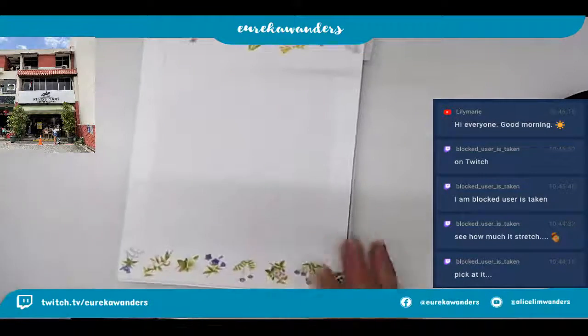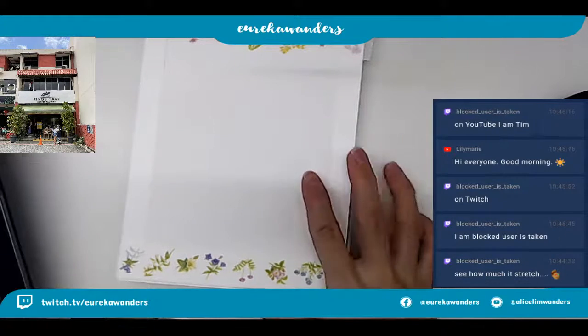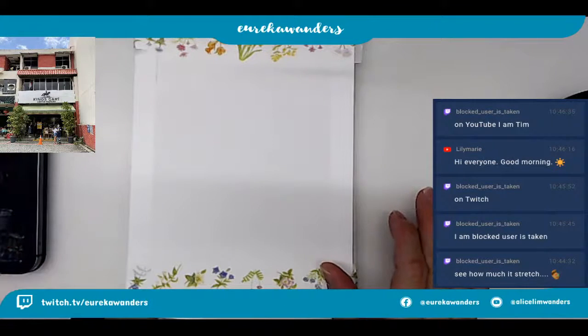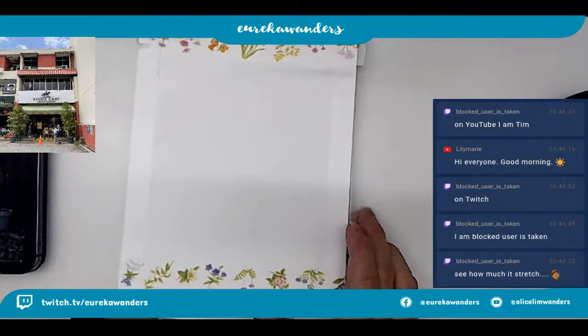So this is done - my usual stuff. On YouTube you are new to your team, yes you're right. I'm just talking to Block User Is Taken, who has corrected me that his user ID is actually something else. So let's start drawing now - as usual, I will need my pencil.